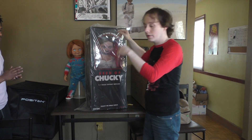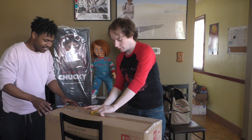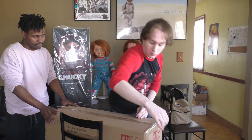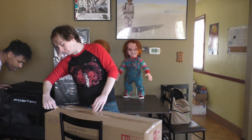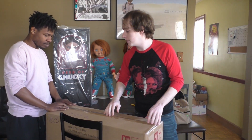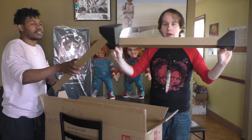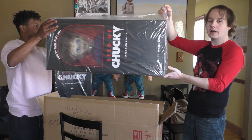There's Tiffany out of her box — we're going to move her to the side and open Glenn. Let's cut this a little safer this time, scoring it on the cardboard. Tiffany is number 1453 of 5000, and Glenn is number 687 of 3000 — at least mine is; yours will be different. Again packed super super well.